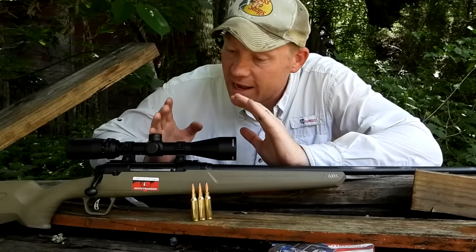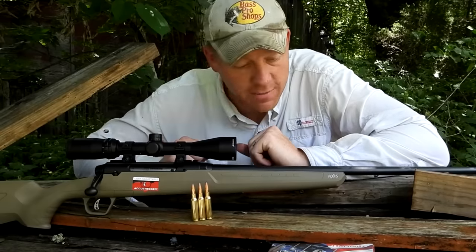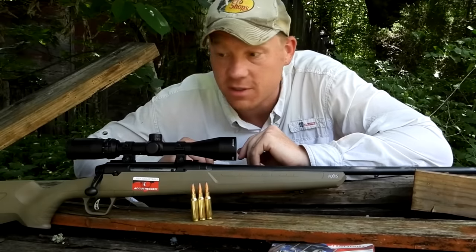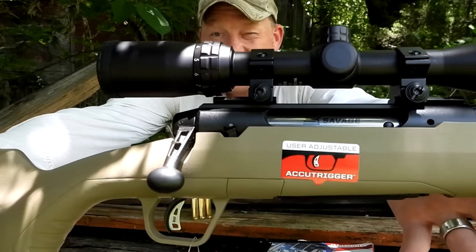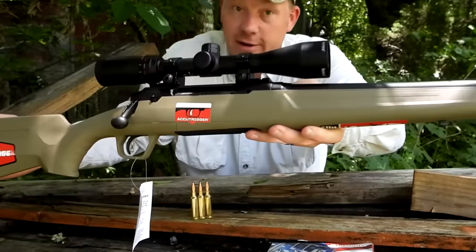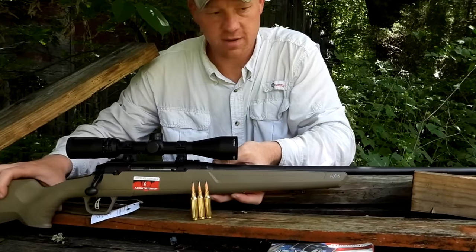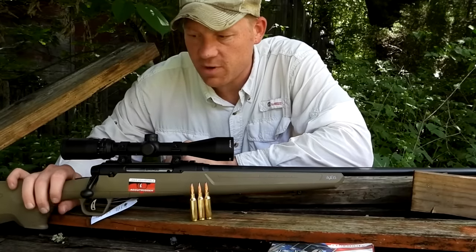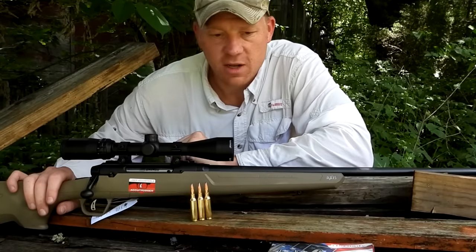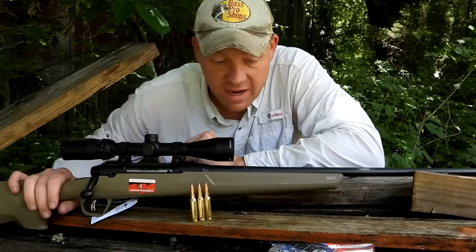Hey everybody, this is about to be a really fun video. You guys have been asking to see videos on the Savage Axis rifles. Today we have the 6.5 Creedmoor Savage Axis — this one does have the AccuTrigger, you can see it on the sticker. This baby is brand spanking new, and I just put this budget-friendly 3-9x40 Bushnell on here.